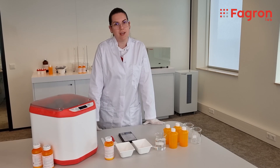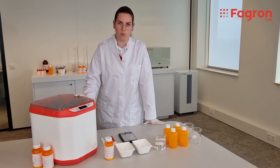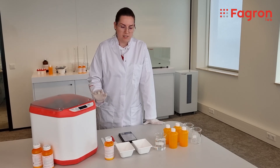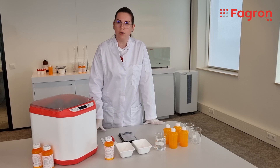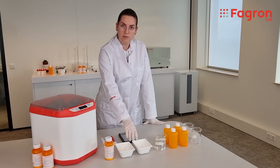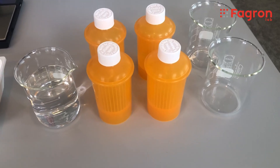Today we are going to make a quick guide on how to compound using the wet mill compact. We are going to make a formulation starting from whole tablets — in this case, paracetamol 500 milligram tablets. I'm going to use 10 tablets to build one formulation.